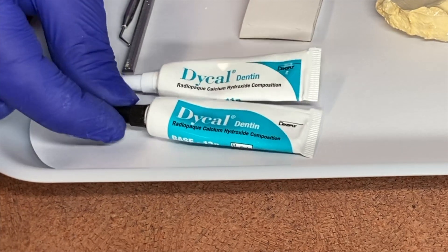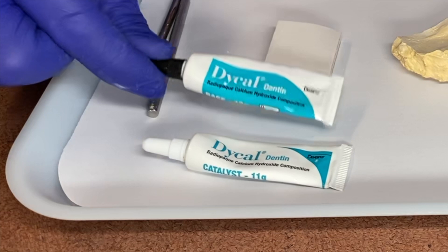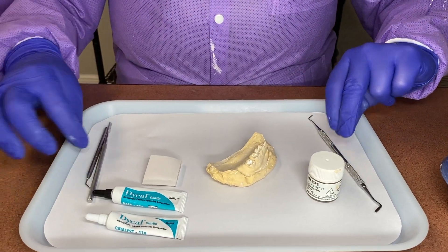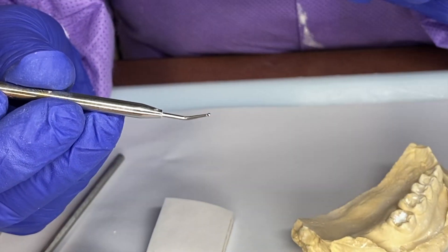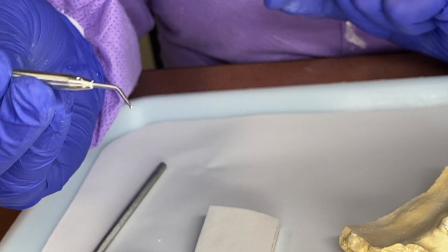Our Dycal has a base and a catalyst. We also have our Cavit, our beaver tail, our spatula, and our Dycal applicator that has a little tiny round knob on the bottom for the application of the Dycal, which I'll show you in a moment.